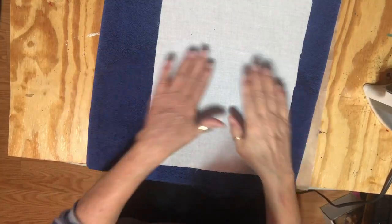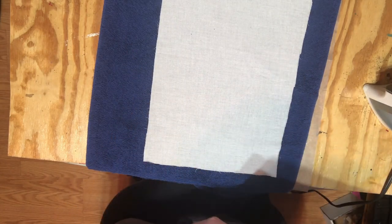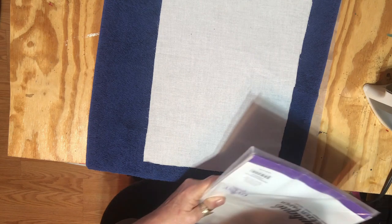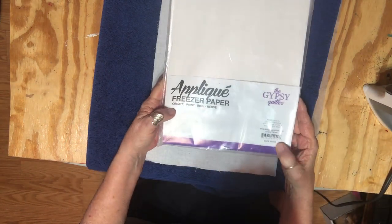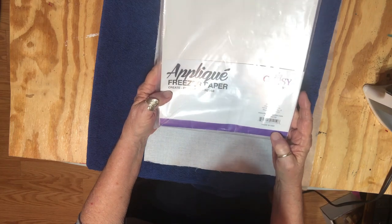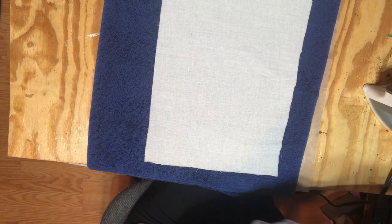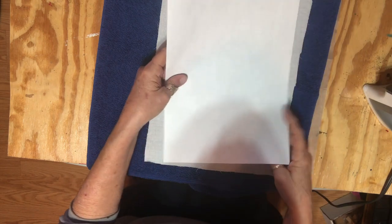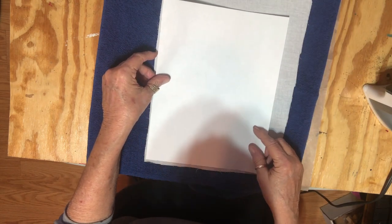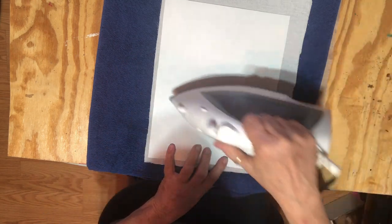I want to do a printout on this muslin. So I'm going to use freezer paper and adhere it to my muslin, and then I'm going to feed it through my printer. I just got this off of Amazon and I've used it a couple of times — it works good. The first thing I'm going to do is it has a dull side and a shiny side. I'm going to lay the shiny side down on my muslin and now I'm going to iron it on.